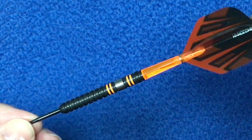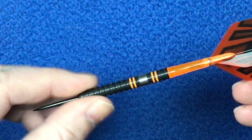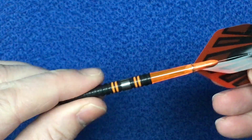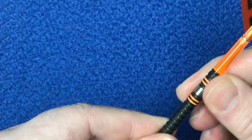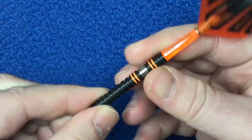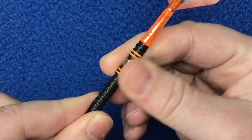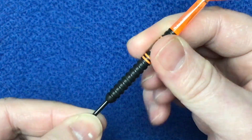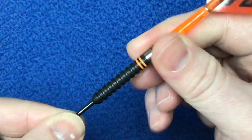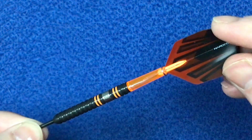The grip on the front section — I'd probably give it a three. On the back section, because you've got that slight band to it, it's not got much of a grip, so I'll give that a two and a half. So if you're like me and you hold that back section, you may find it a little bit slippy, but we'll find out anyway.